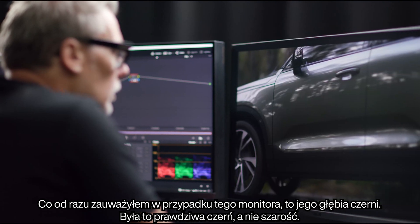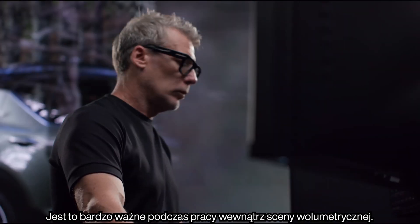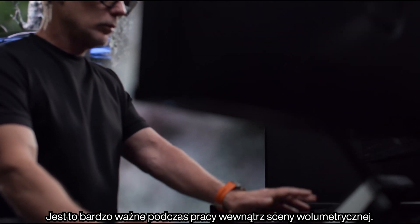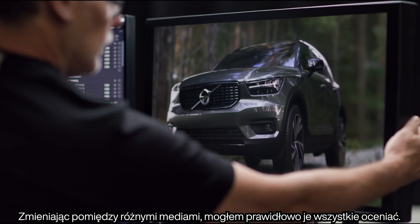What struck me straight away with this monitor was its black level. It was a real black — it wasn't grey. This is really important when I'm working inside the volume stage. As I flipped around between my different mediums, I could judge them all correctly.